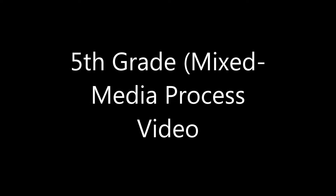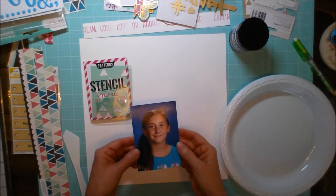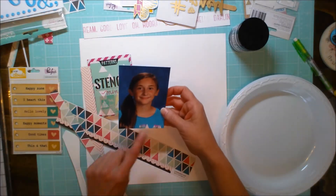Hey friends, Sheri here. Today I'm going to share with you a quick and easy mixed media layout. The other day I was looking for a photo of my daughter from kindergarten and realized I have not done very much of her elementary school album, so I thought I would get started on that.